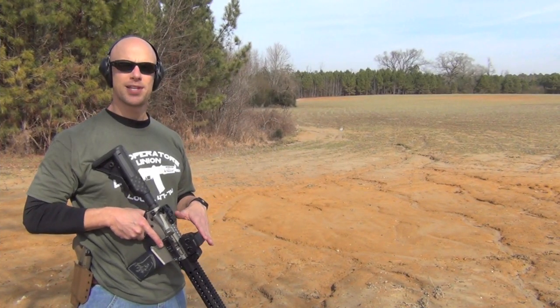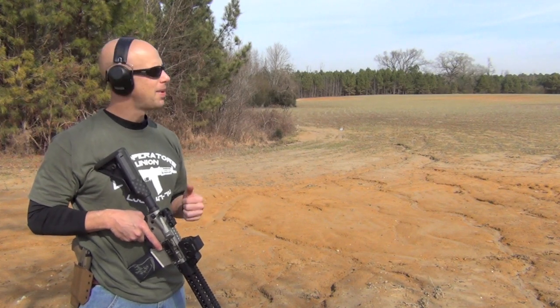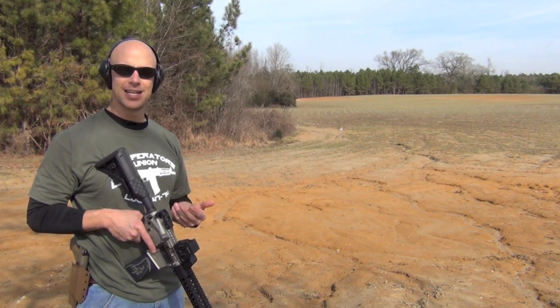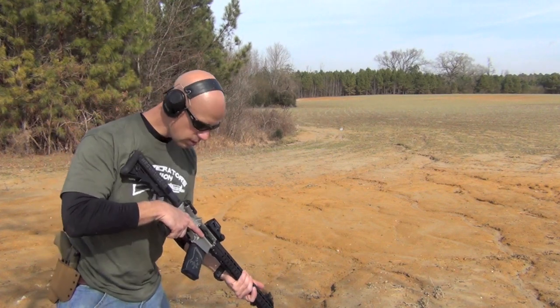Next, I'm going to try to send a few rounds downrange here relatively rapidly, and try to keep the muzzle on track. I'm going to play it back here in slow motion so you guys can get an idea of just how that muzzle is actually moving on there.